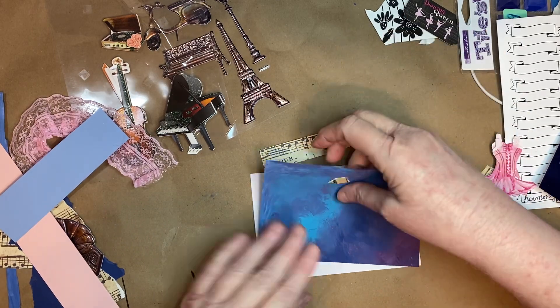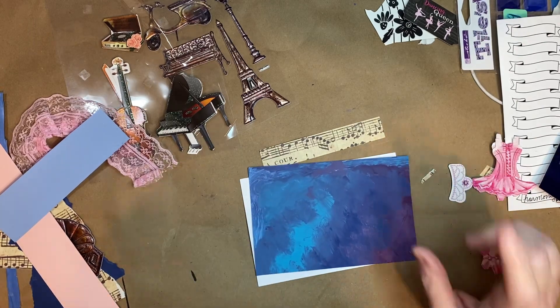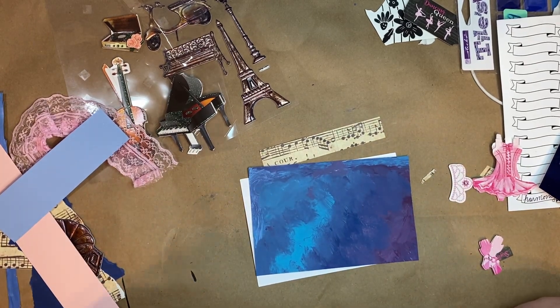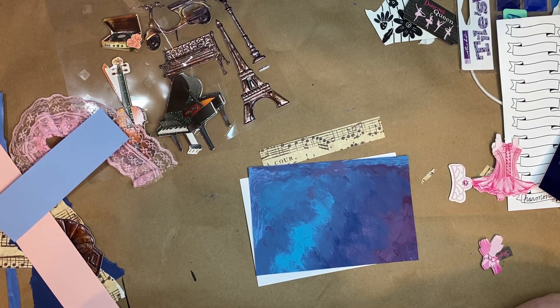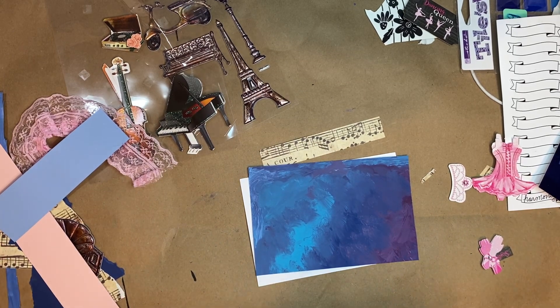Some people are doing some really beautiful work. So this week, her Tuesday video said the word was harmony, the color was dark blue, and the thing was lace. I've got a bunch of stuff laying out here that I like, and I may or may not use it — we'll just see how it goes.